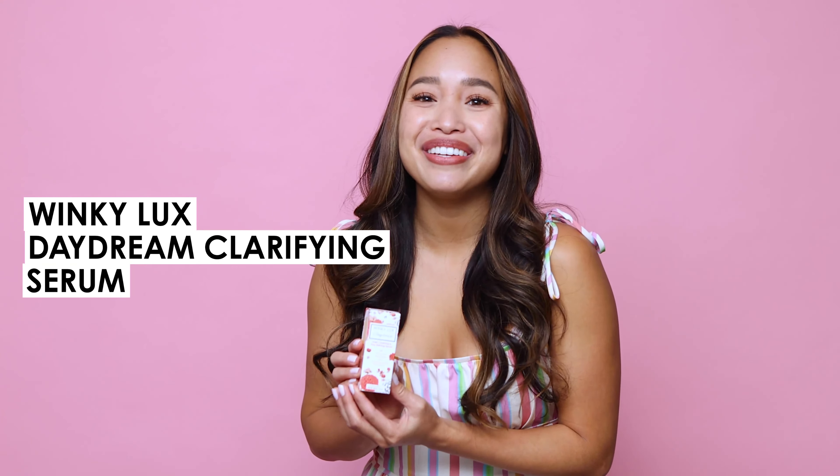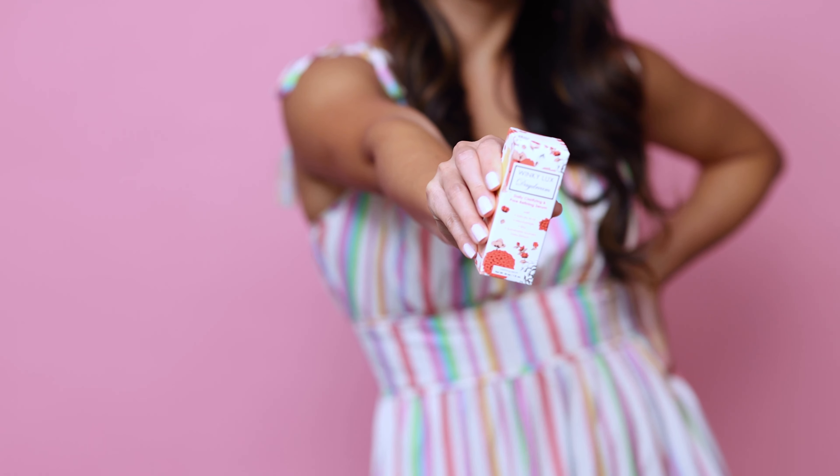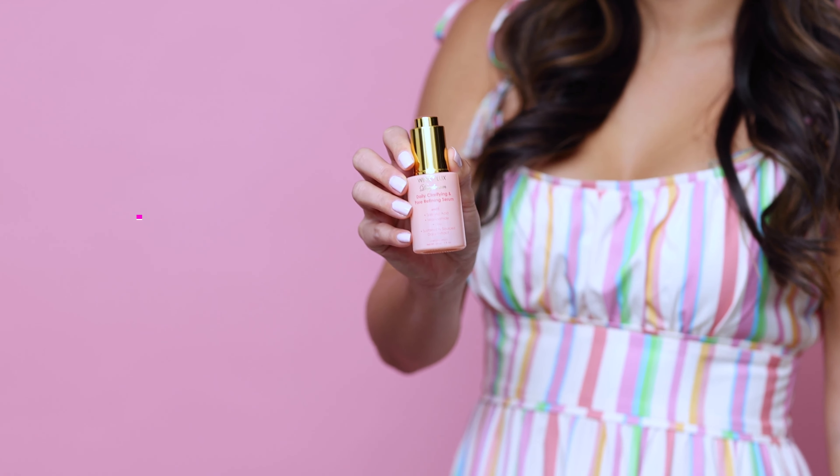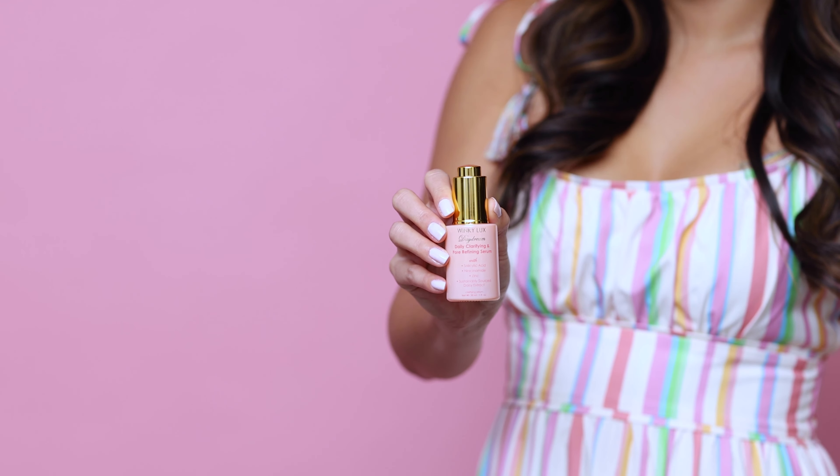Welcome to the daydream you never want to snap out of. You're going to fall head over heels for the Winky Lux Daydream Clarifying Serum. This serum is packed with skin clearing ingredients like niacinamide to help improve the look of uneven skin texture and dark spots.